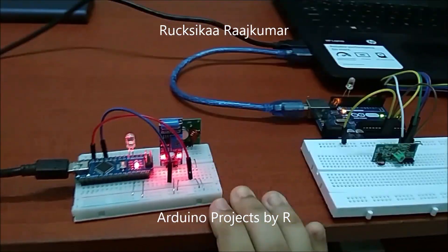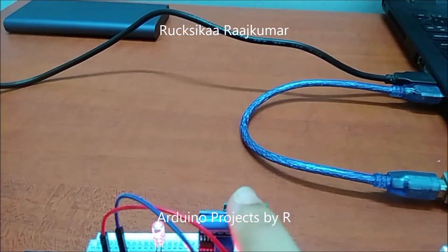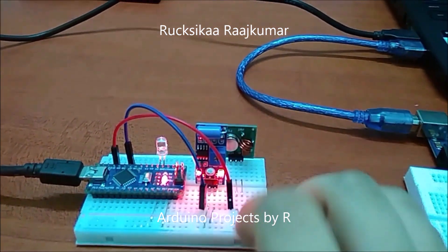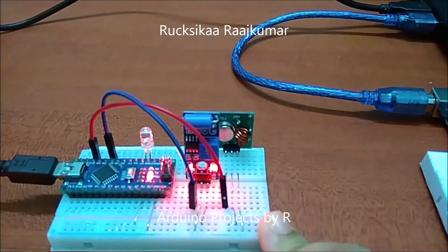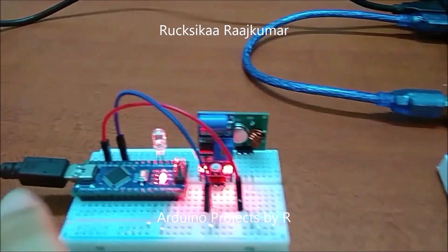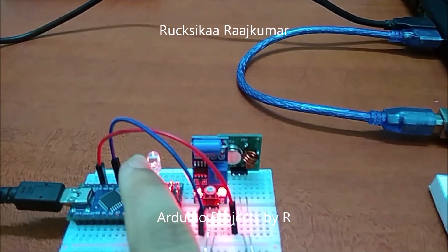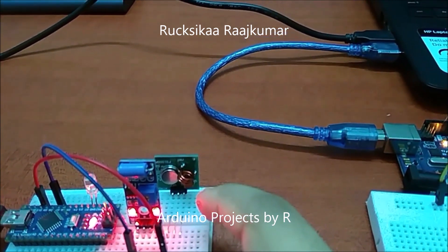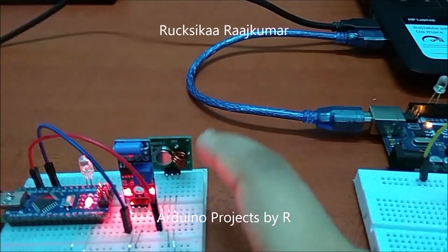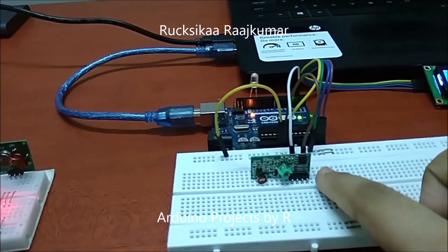Now let me explain how this works. The vibration sensor module will detect any vibrations across the solderless breadboard. Once a vibration is detected, it sends a high signal to my Arduino Nano microcontroller, which then turns on my LED and triggers the RF 433 MHz transmitter module.